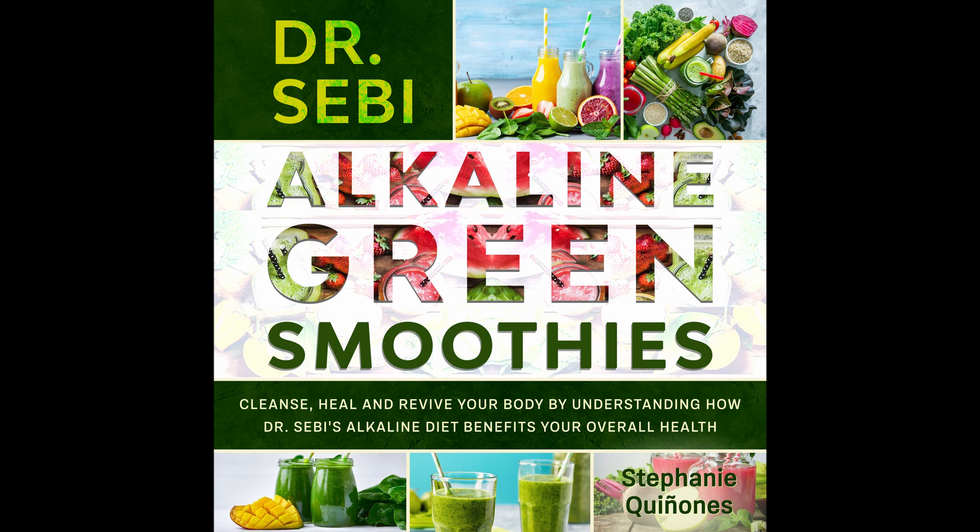Tip 1: Drink enough water. One thing you'll notice is how hungry you're going to be on this cleanse. That's because you're getting rid of those carb-rich foods that only provide a temporary burst of energy, and replacing them with fruits and veggies that will keep you fuller for longer. But when you start, you may feel hungrier than before. A good way to make sure you don't fall off the diet is to drink enough water.